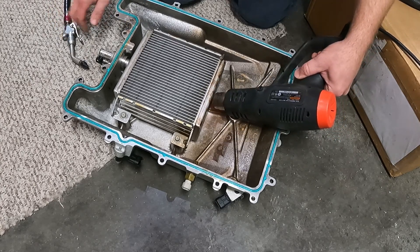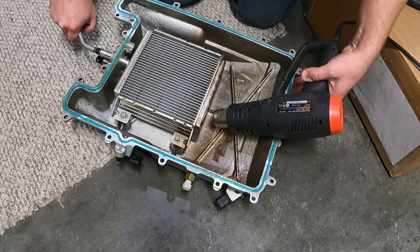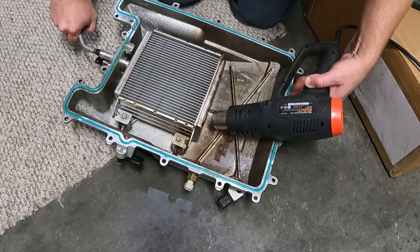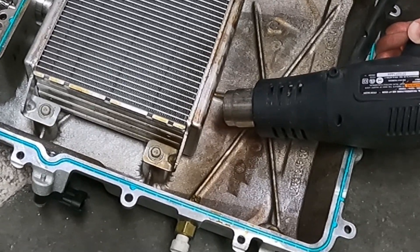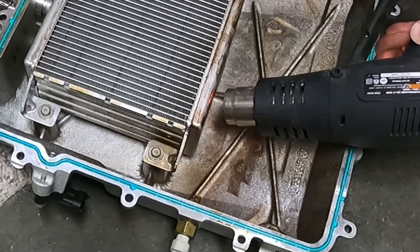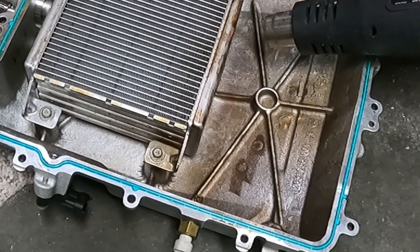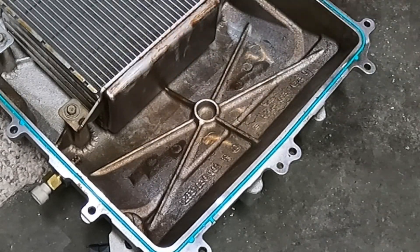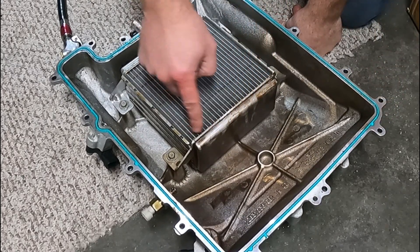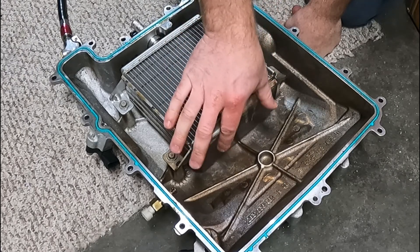I heat this up since it's aluminum, then give it a little air pressure on the inside. There we go - it popped out. Now that my brick has popped back out and isn't restricting coolant flow through the end tank, we can weld on a piece of plate right there to reinforce it.